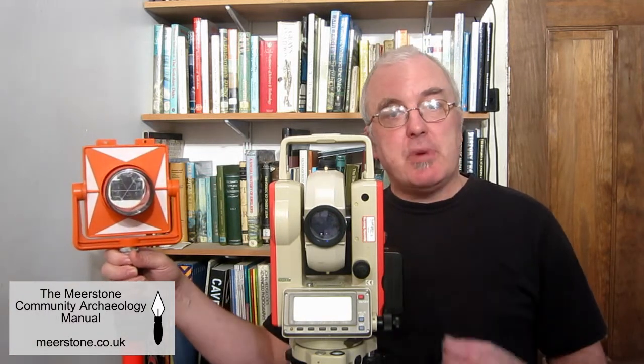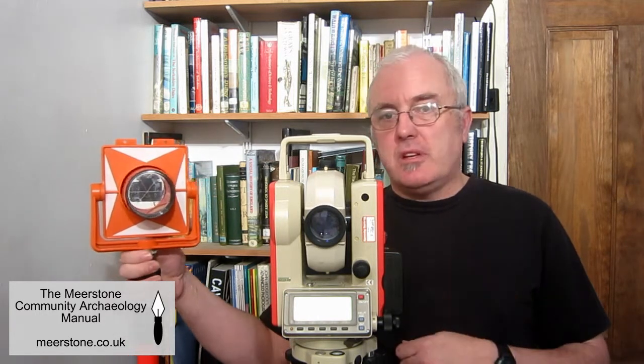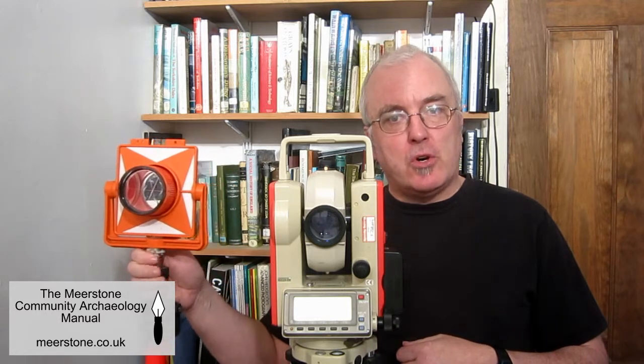The total station measures horizontal angles, vertical angles and distance, and is capable of measuring down to a few millimetres. This is usually done with an infrared beam reflected back from a prism mounted on a pole, although some models use a laser.